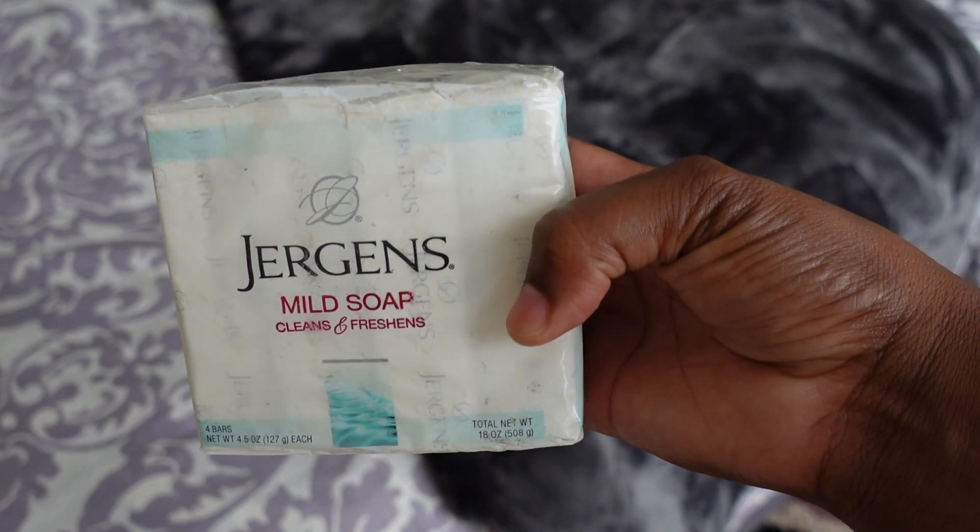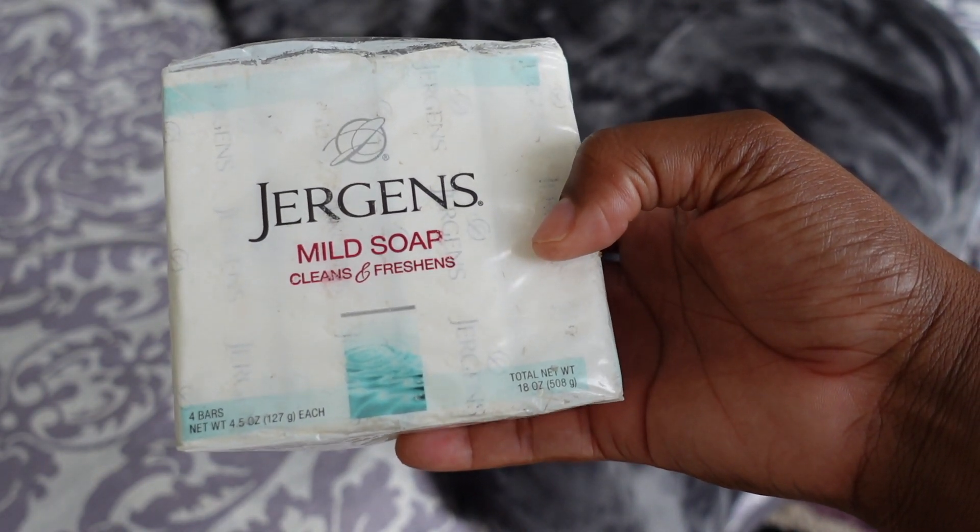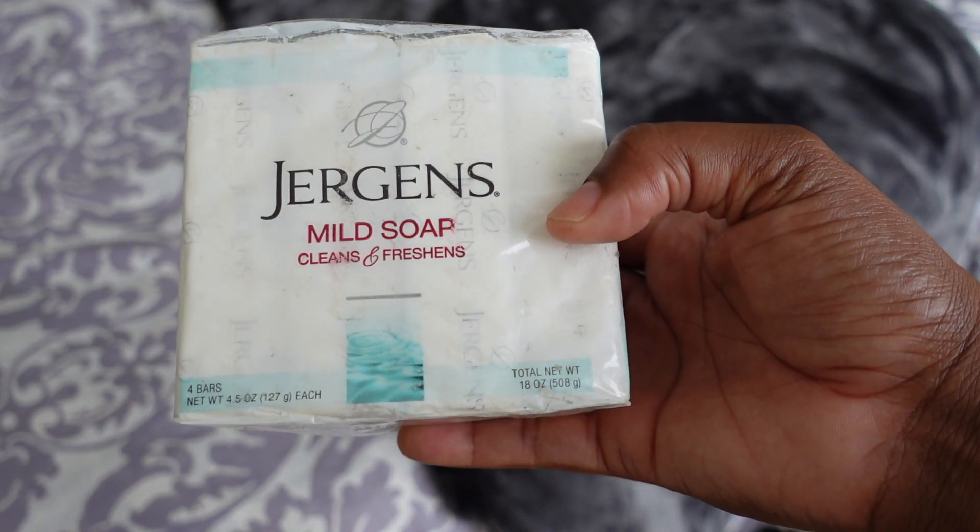Next up — shower routine and hygiene. I work out four to five times a week. When I hop into the shower, I have a wash rag. People will say wash rags are unsanitary, but I'd much rather wash my body with a wash rag. I love the Jergens soap — the mild one that has a little bit of scent but not too overpowering. I'm a Jergens soap type of girl.